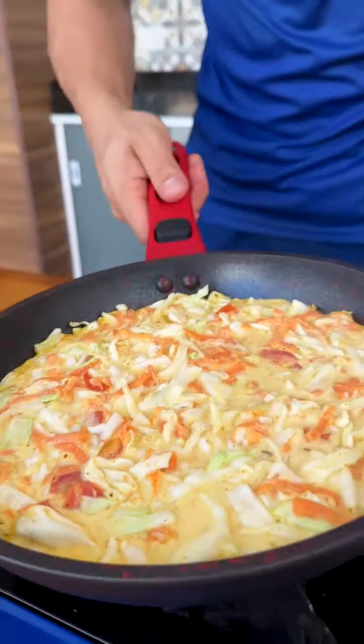One side of our recipe has already been cooked, so now I'm going to turn it over to cook the other side. I'm going to use the pan lid to turn it — see how practical it is.